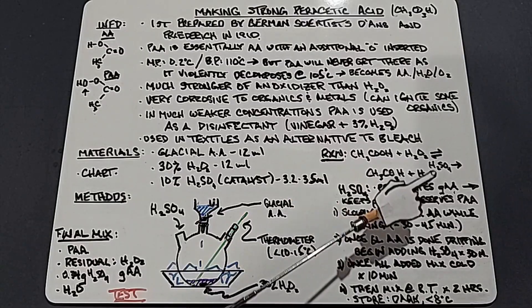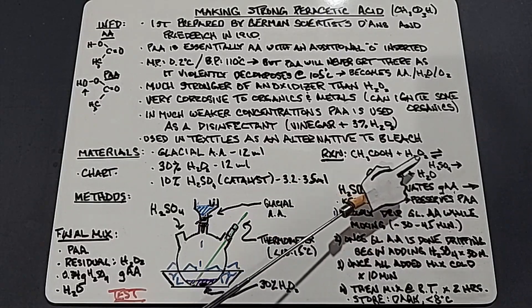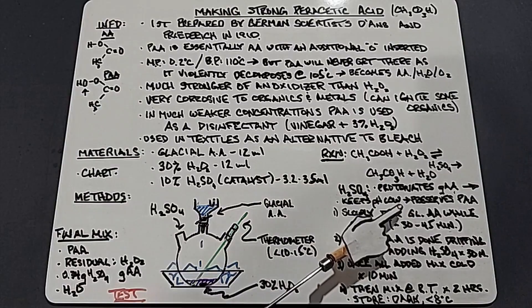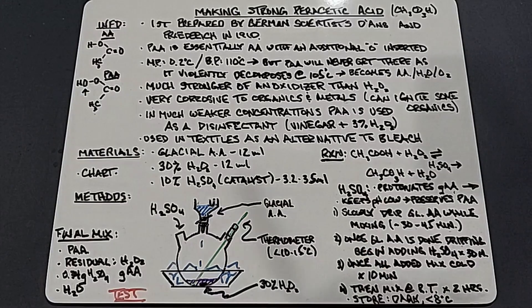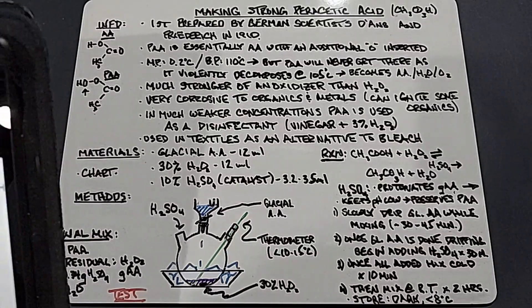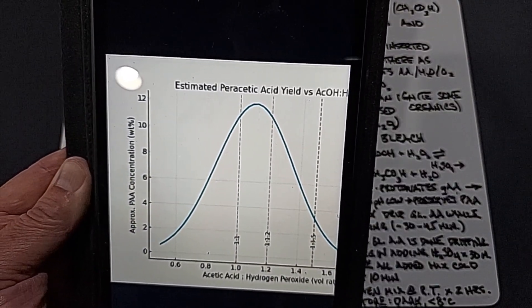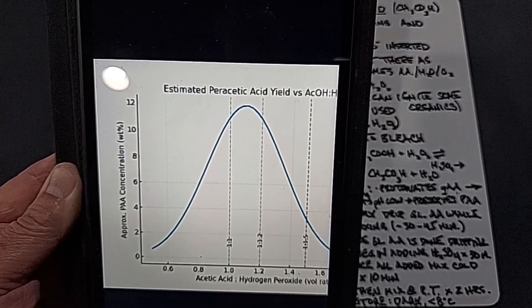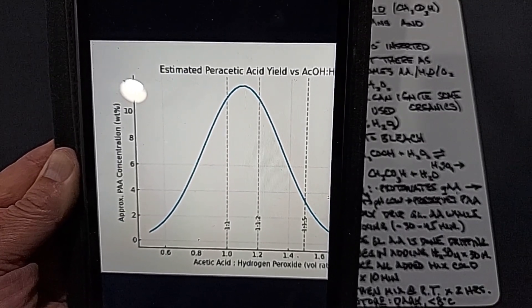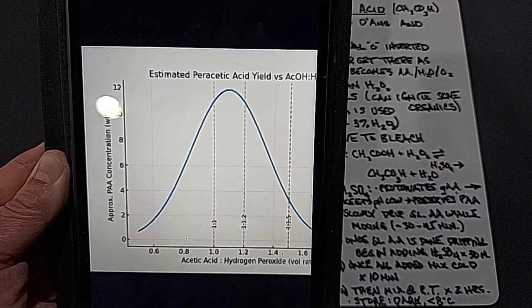By adding the catalyst of sulfuric acid, you're going to force this reaction forward, producing more of the peracetic acid and keeping the reaction on that side of the equation. The role of the sulfuric acid is to protonate the glacial acetic acid, therefore pushing the reaction forward. When it's done it will still be left in your final solution, keeping the pH low which helps preserve your peracetic acid. We're using a 1-to-1 ratio of acetic acid and hydrogen peroxide — this chart shows that between 1-to-1 and 1.2-to-1 you have the strongest peracetic solution you can make, so we'll go with 1-to-1.